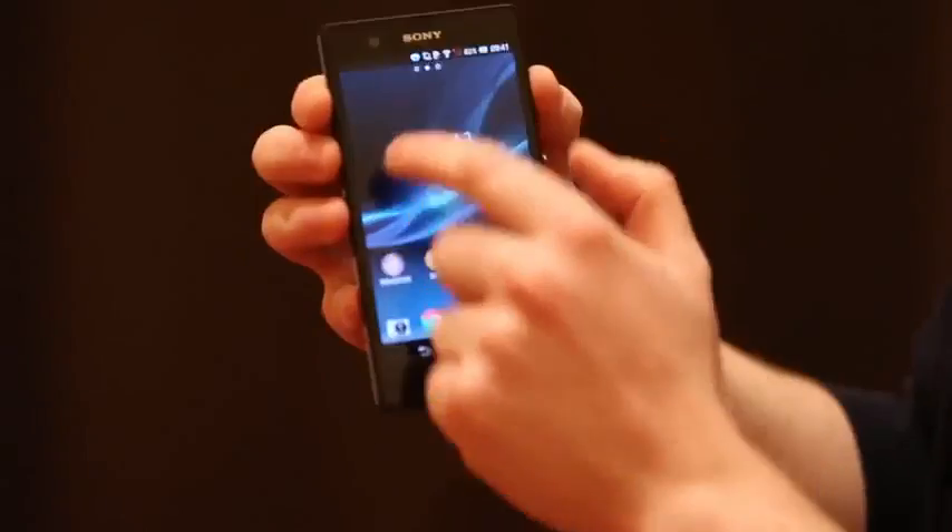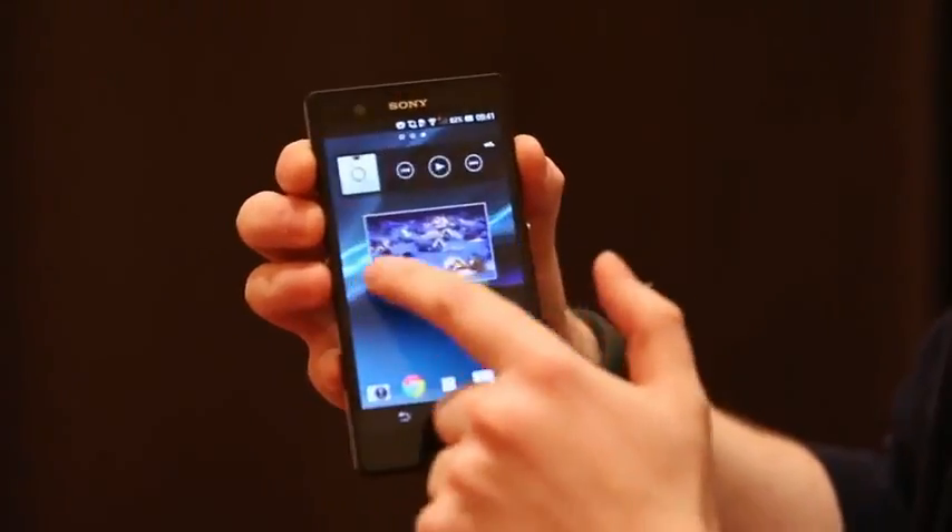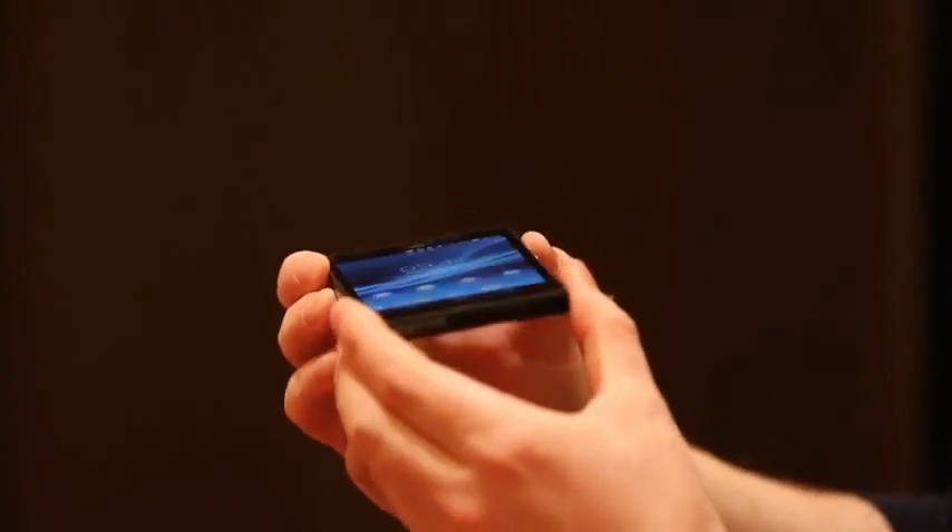Hey, this is Madden Gadget. We're here with Sony at CES 2013, and we've just been introduced to Sony's new flagship. This is the Xperia Z, depending on where you're from.